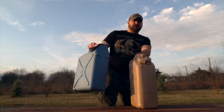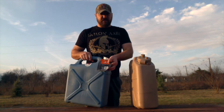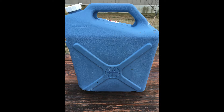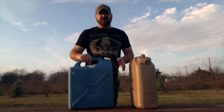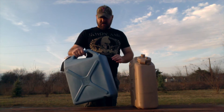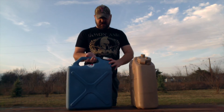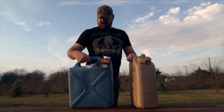This blue one right here says Ozark Trail on it. I found it at Walmart. I believe it's made by Reliance, made in Canada — so it's not made in China, which is a good thing. BPA free, it says right here. It's six U.S. gallons or 23 liters.